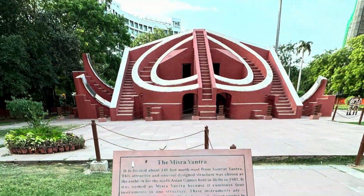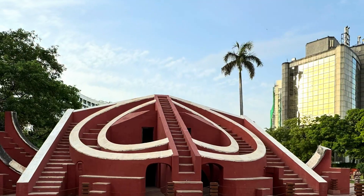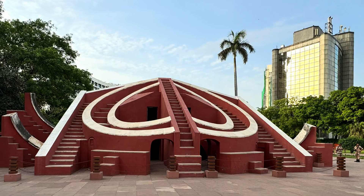They consist of sundials and concave surfaces, and they were used to measure the latitude and longitude of the earth and the planets and the sun.